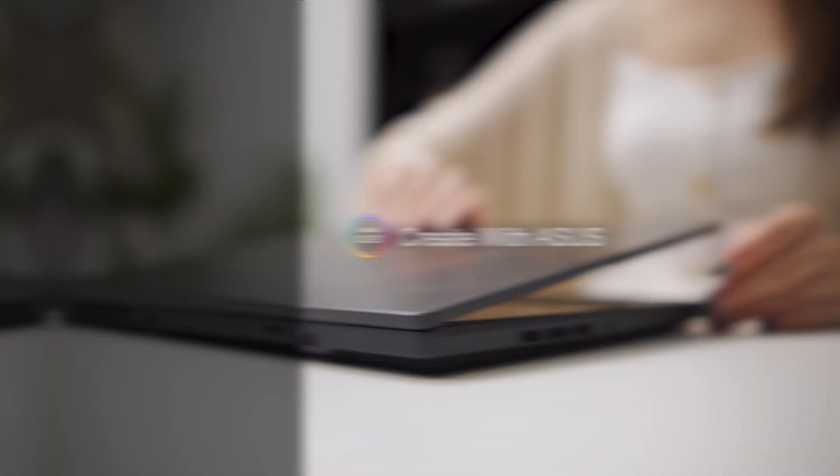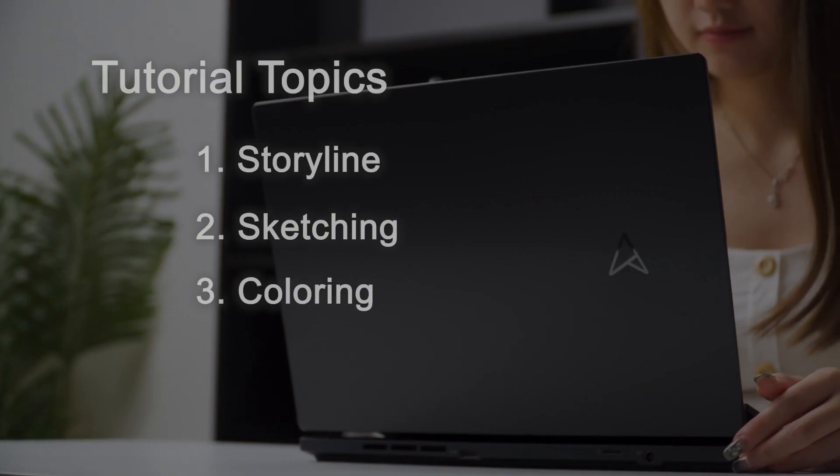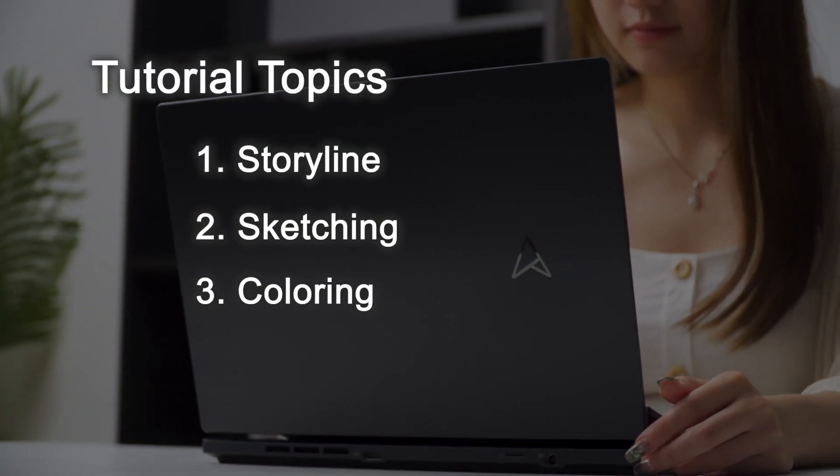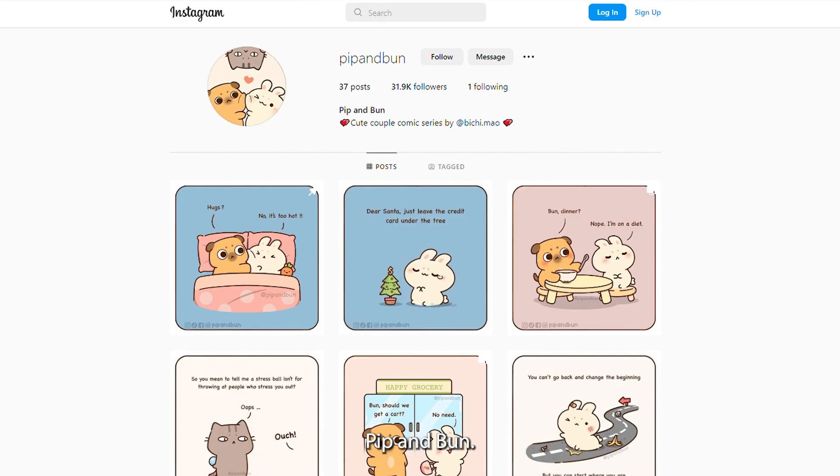Hello everyone, my name is Olive. I'm the creator of Beachy Mouth. I'm a comic and illustration artist. You may have seen my comic across social media, which is Beachy Mouth and Pit & Bun.